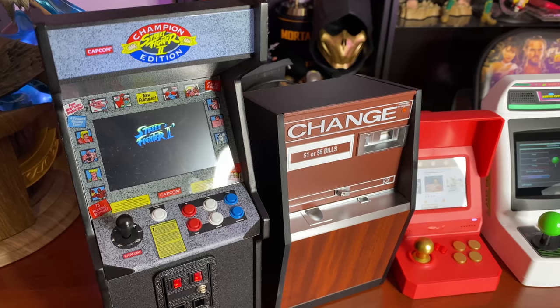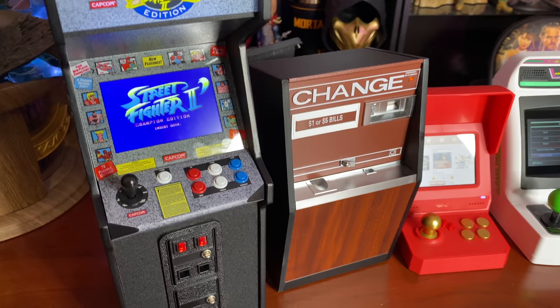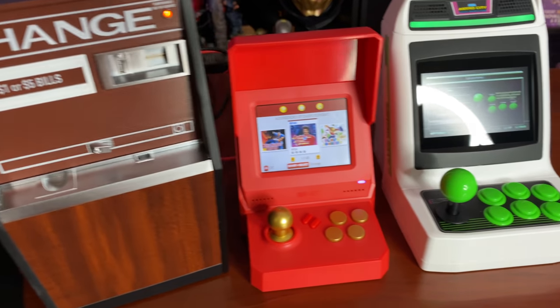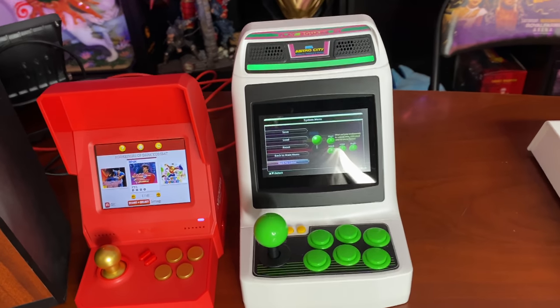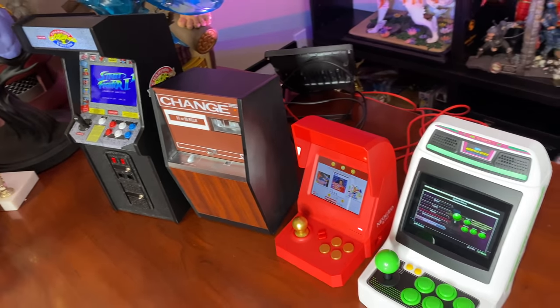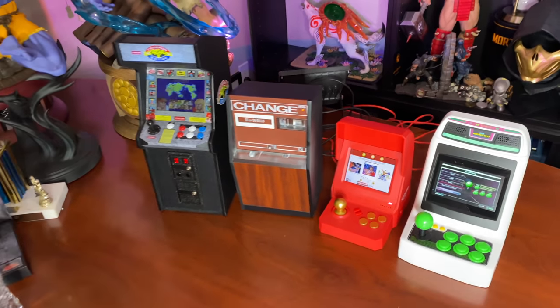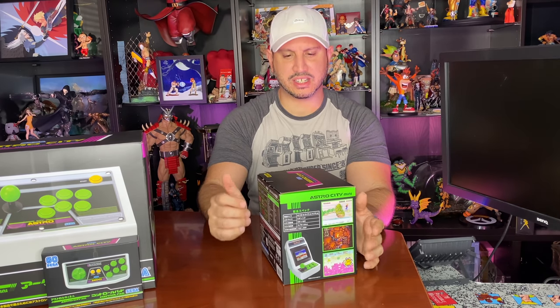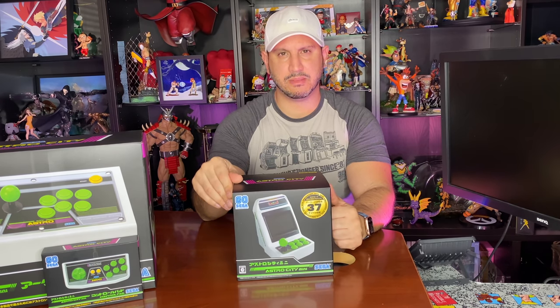As you may know, I've been to Japan a couple of times and I love arcade culture. I've been building a little mini arcade area with New Wave Toys replicas, including the Neo Geo, so I'll be comparing this size-wise. But for now, please enjoy this review and unboxing of the Astro City minicab.